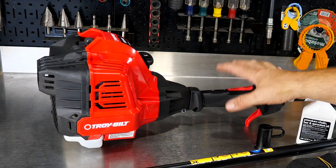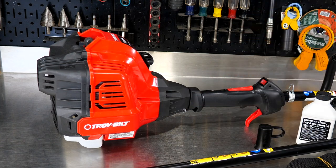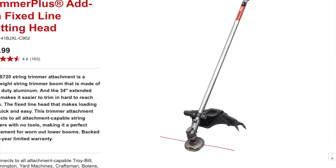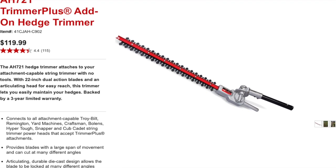First off, we have the powerhead. This is the 25cc engine with the throttle here, the handle, and then obviously a place for attachment. This is not only going to power the pole saw. You can also get things like your edgers, your string trimmers, even blowers to be able to run off this same powerhead, so save you a little money just by using different attachments.